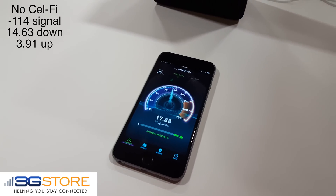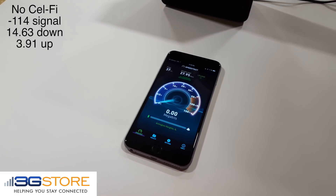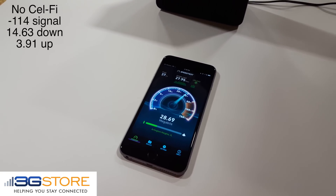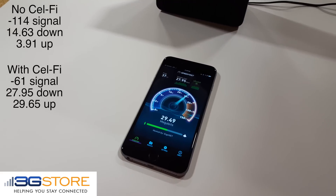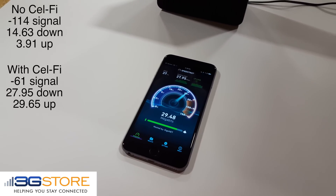We'll speed up the download test so we don't have to wait for that. After our download test is complete, we're getting 27.95 megabits per second — that's double the speed we had without the CellFi. The upload speed, while it's running, we can see has significantly improved, up to 29 megabits per second.